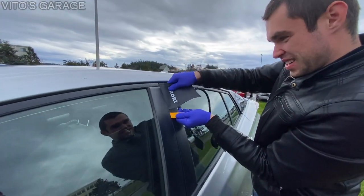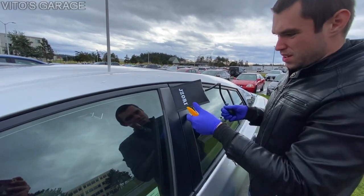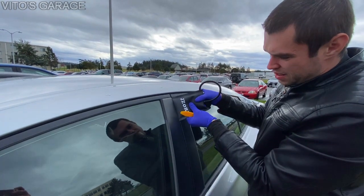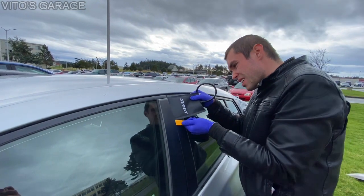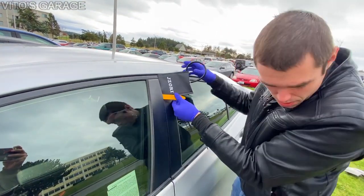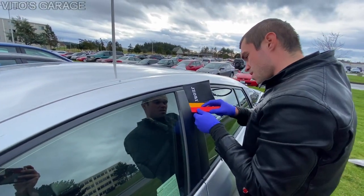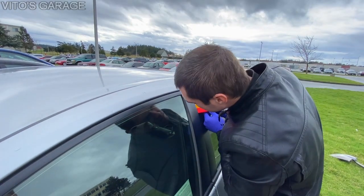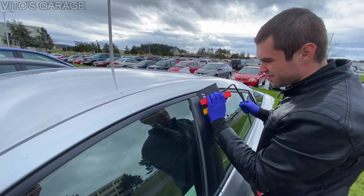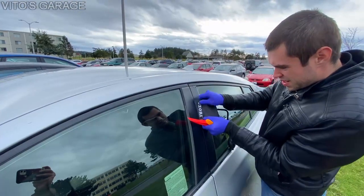Now trying to get the pry tool inside the door gap. I've got to go further in there — working the tool through the door seal to create enough of a gap to feed in the long rod.